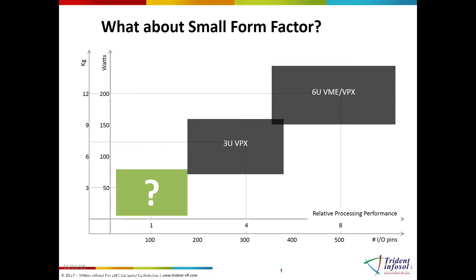and power, also known as SWaP, while being sensitive to costs. The result of this effort was the creation of the VITA74 committee, or by their marketing name VNX.